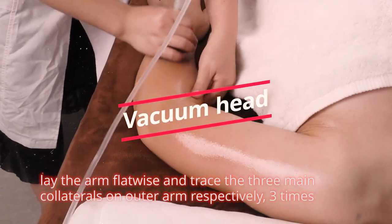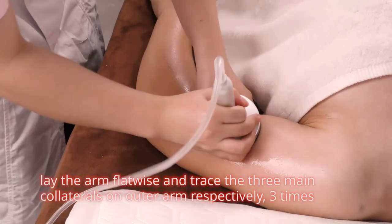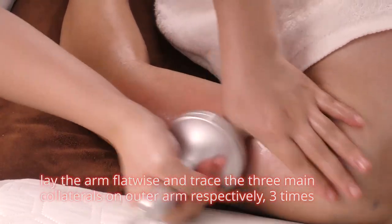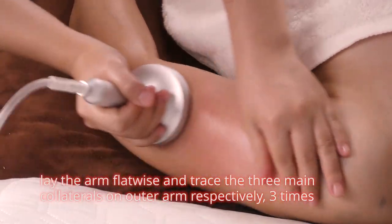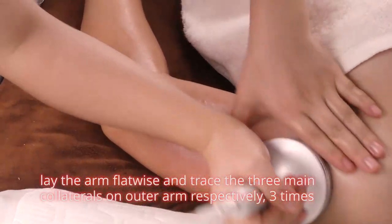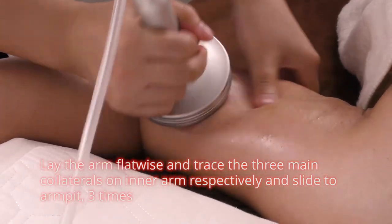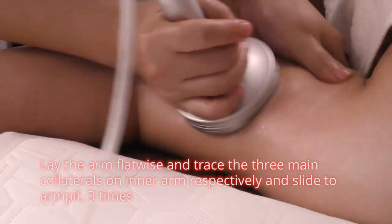Lay the arm flatwise and trace the three main collaterals on outer arm respectively, three times. Lay the arm flatwise and trace the three main collaterals on inner arm respectively and slide to armpit three times.